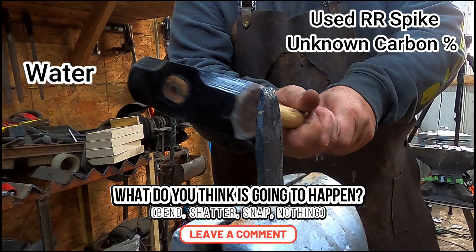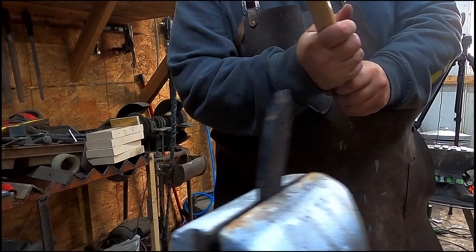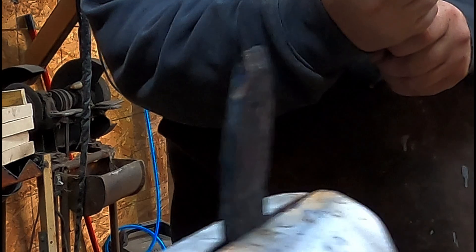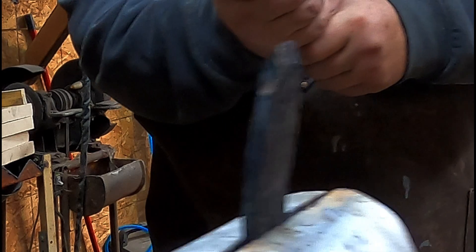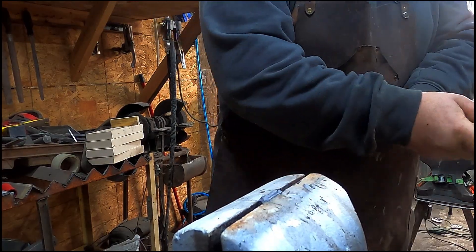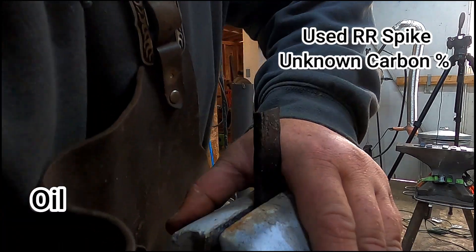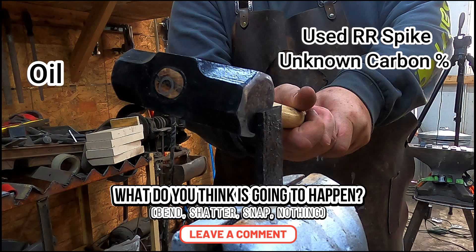Now I want you to tell me what you think will happen — is it going to bend, shatter, snap, or absolutely nothing? Leave a comment. I think I was trying a little hard on the first strike and didn't get a good hit, but then I hit it again and it was like, okay, this is stiff, it has some rigidity to it — definitely not like the control. So we just started wailing on it.